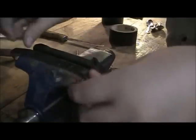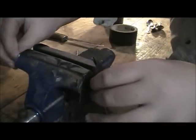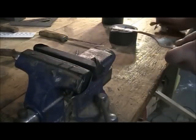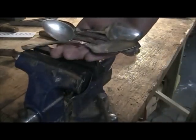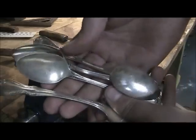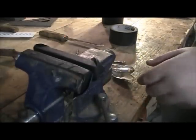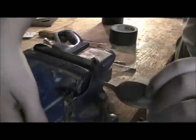You could get all the dust off the vise so the tape sticks to the vise instead of the dust, but I really don't care. Now what you need is some silver spoons — I've got four of them here. And get your hacksaw.